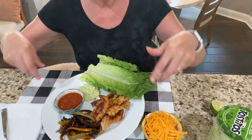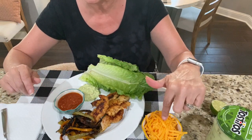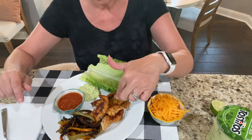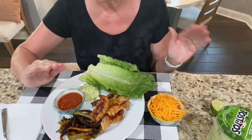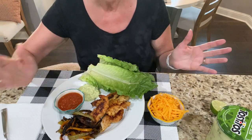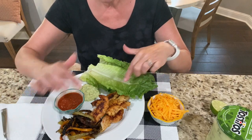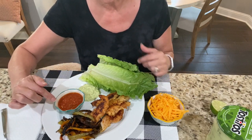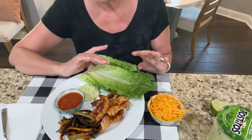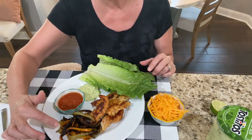I separated my protein between the chicken and the cheese - this is low fat reduced cheddar cheese, two ounces, and then four ounces of chicken, which makes my complete leaner. The oil that was used is my healthy fat. The bell peppers, the romaine lettuce, and the salsa make up my three greens. One and a half greens worth of romaine lettuce leaves, a half green worth of cooked bell peppers.